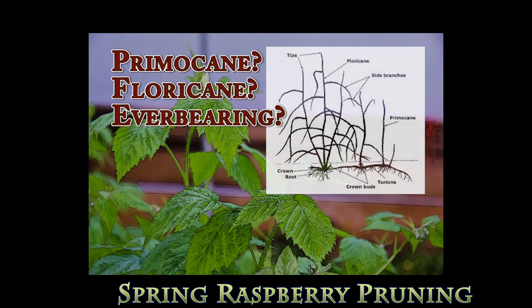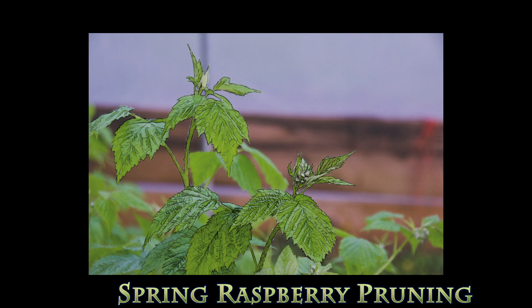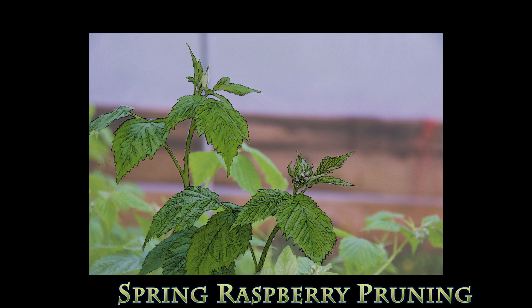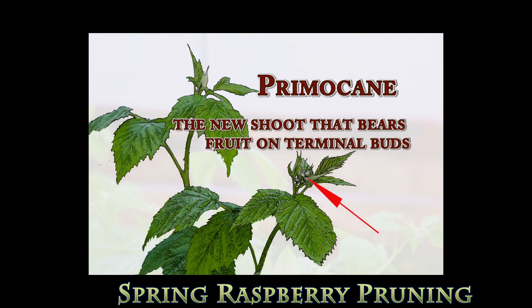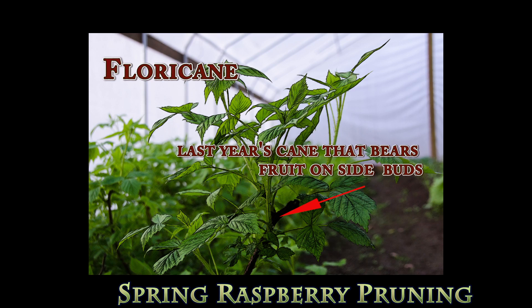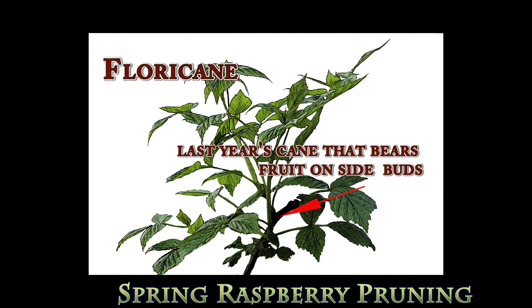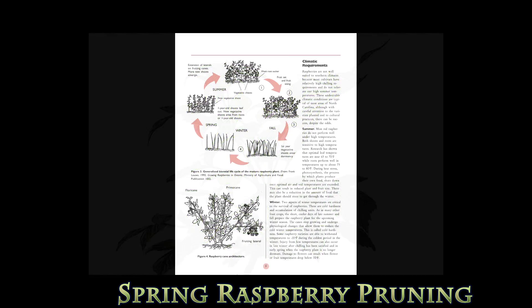So what is meant by primocane, floricane, and everbearing raspberries? Everbearing raspberries send up new primocanes continuously. The primocane is a new shoot that comes from the crown and bears fruit on terminal buds. The next year, that primocane that yielded fruit becomes a floricane and breaks dormancy with new side shoots with slightly earlier fruiting. This might be lower quality, somewhat smaller fruit, but it gives an extra early yield — sometimes called a second early spring crop.